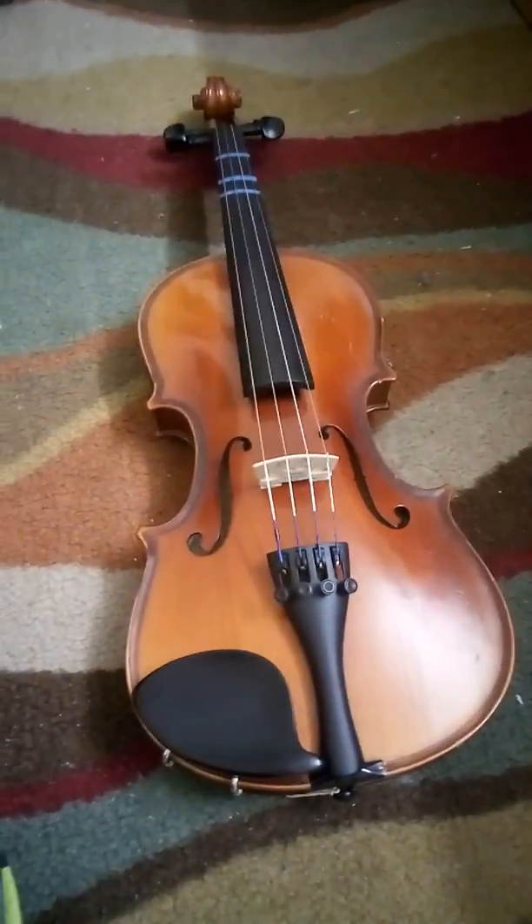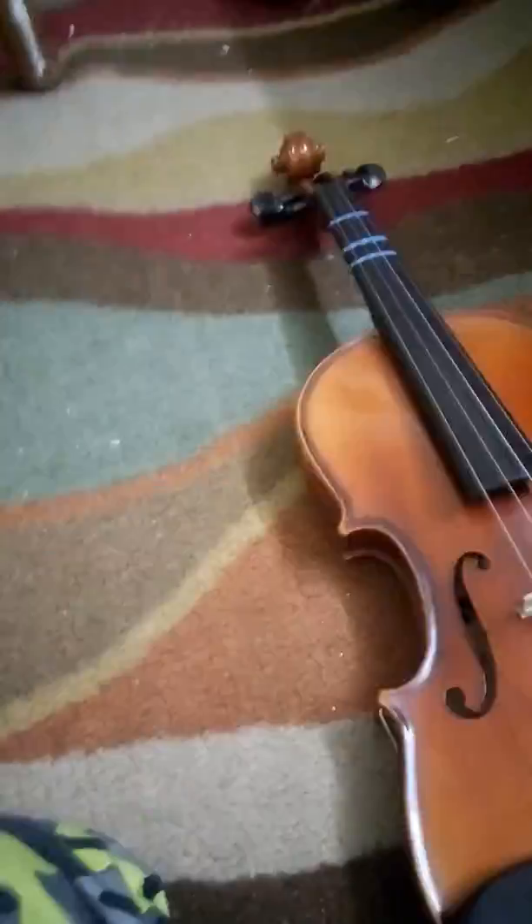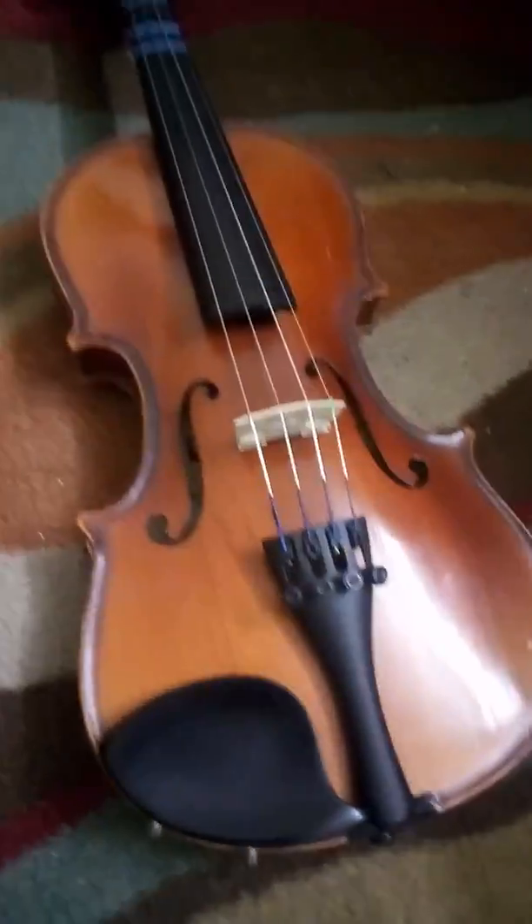Alright guys, so that was it. I plucked Ode to Joy on the violin. That's pretty much it.